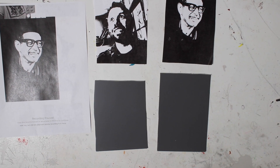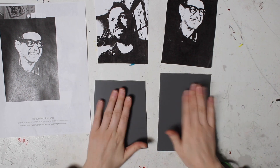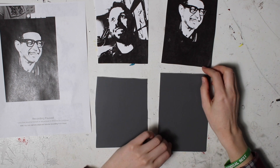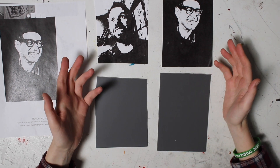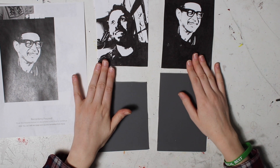Okay guys, now that we have these printed out, we are ready to start our lino cut. Sometimes it's called a litho cut, lino cut, litho cut — it's the same thing. Tomato, tomato.